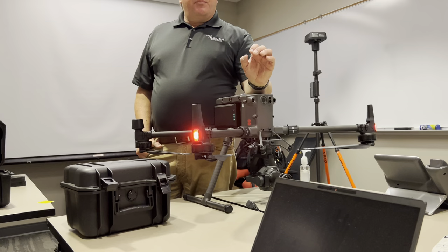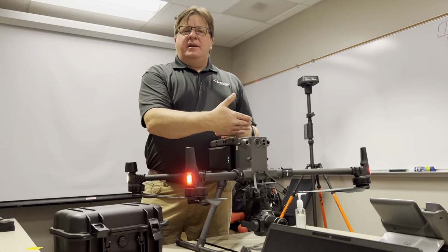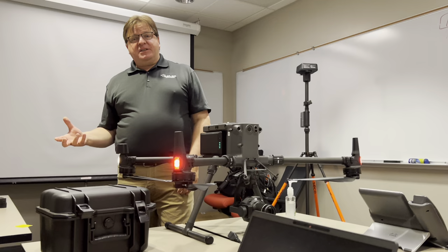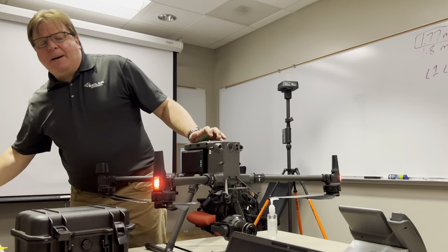Neither of these cameras have zoom. A photogrammetry camera has a fixed lens — it's encased to keep it from moving. On a zoom lens, if you zoom out and zoom in, you never get back 100% to where you started, and that throws off the focal length and ruins your model. We do have a dedicated inspection camera that's 200x zoom with a spotlight, laser disto, thermal, and infrared. That's what I would mount on top.